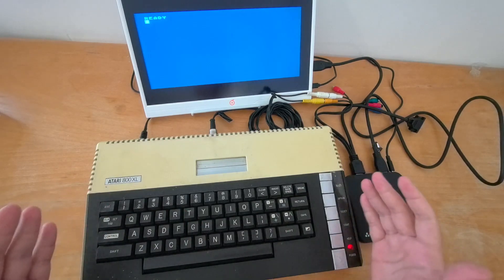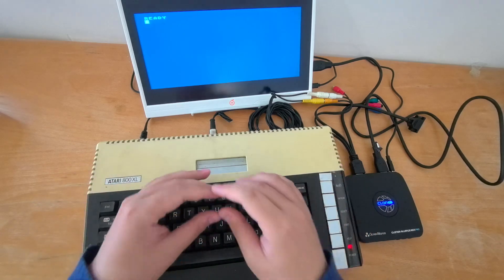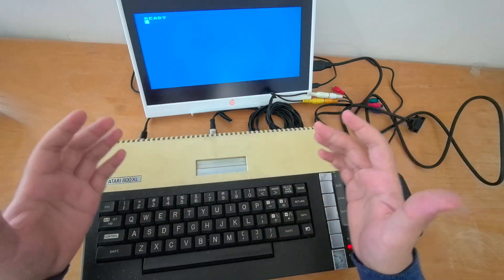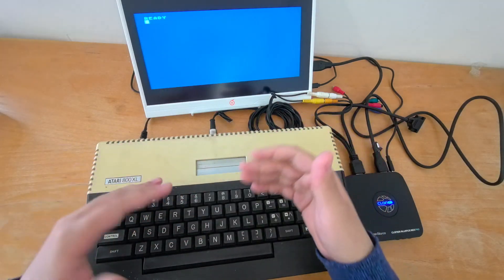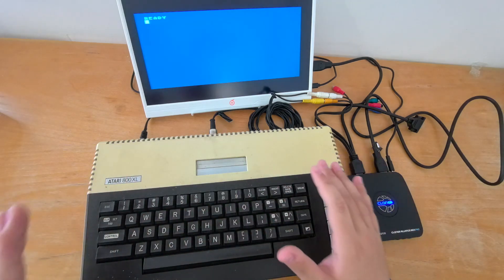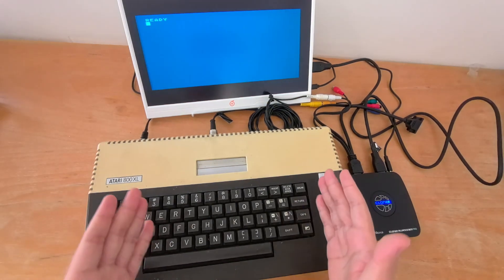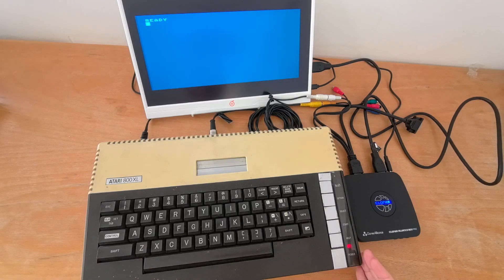Now obviously if you want the best retro gaming experience, you can mod your console or your retro computer — you can replace the video chip with an FPGA that does simultaneous AV and HDMI output, and there are products on the market that allow you to do that. This is not one of them. But most people won't be sitting here looking at basic screens, so let's take a cartridge and see how it performs in games.